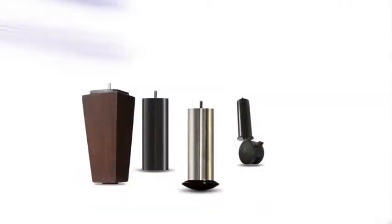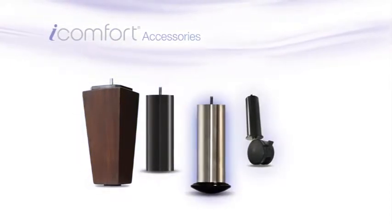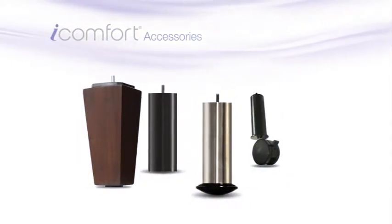We offer a full range of accessories, including several leg options, headboard brackets and casters, so you can personalize your comfort further.